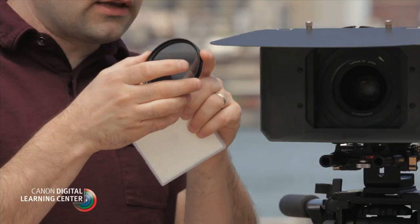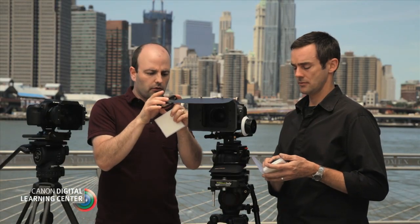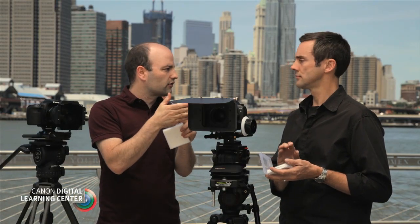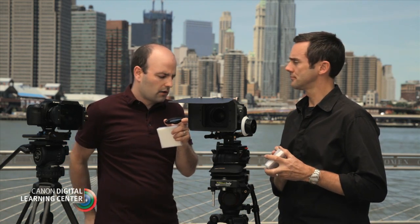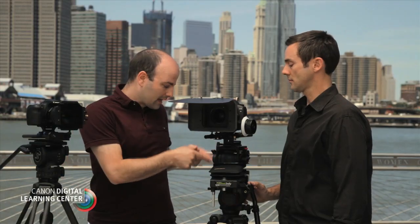We can generally stack these filters since they have threads. But if we want to use them on different size lenses, we have to use step-up or step-down rings, which is fine. However, it does get into a time issue — it takes a lot of time just to check the effect of a filter in production. So that's the screw-in filter.